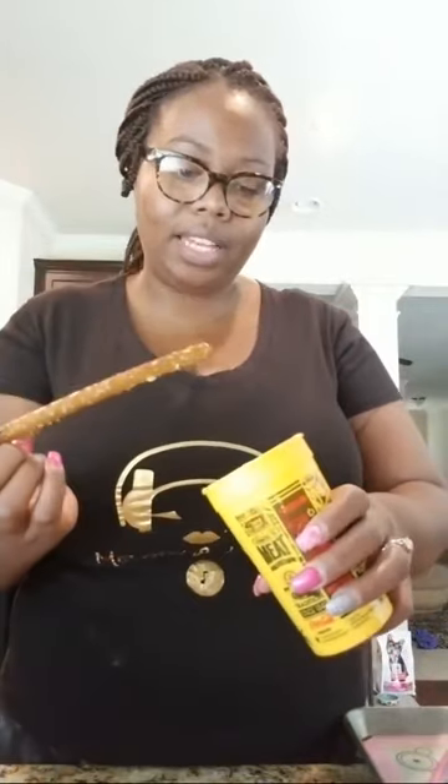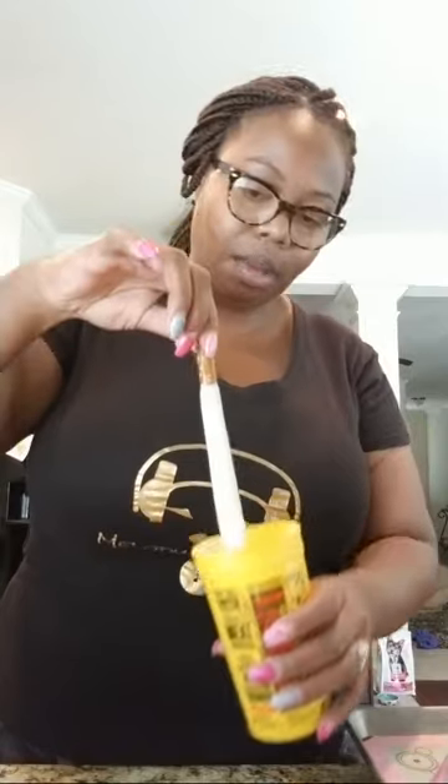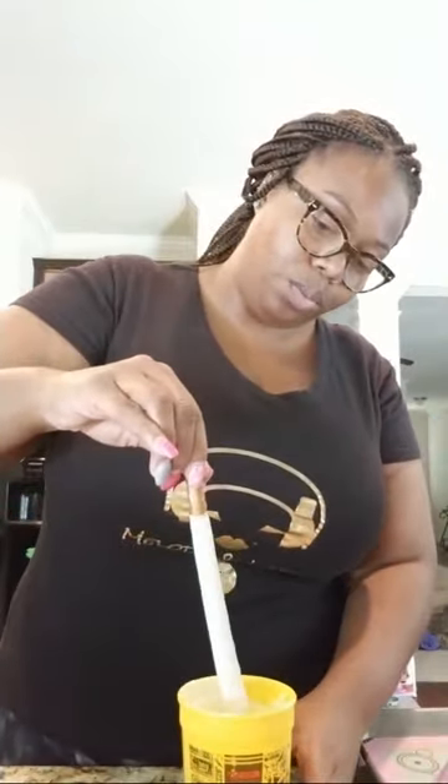I'm going to go ahead and start dipping my pretzels. I'm so scared YouTube is going to mess up this video, but I'm just going to go. I put it in the cup long enough to dip, so I kind of tilt it to the side, stick my pretzel in, turn it, and pull it out. I have more than half of the pretzel covered and I also have room for you to pick it up and eat it without the chocolate melting from your own body heat. I kind of wiggle off the excess.